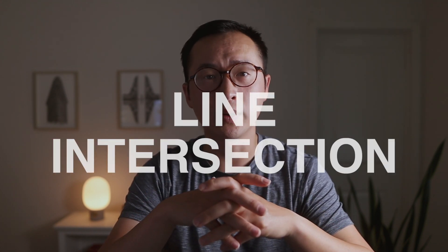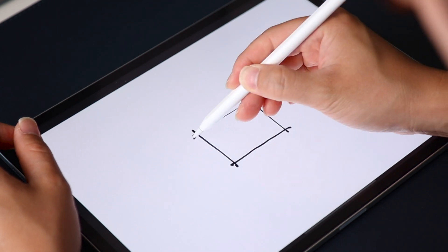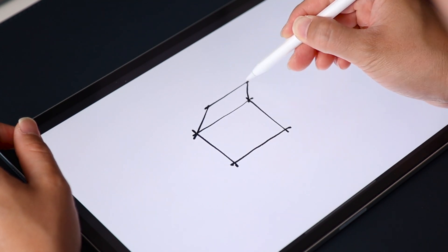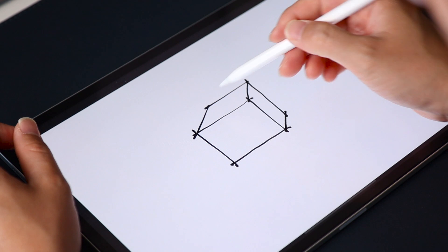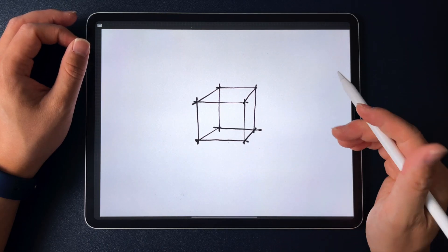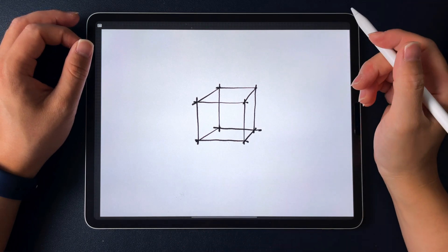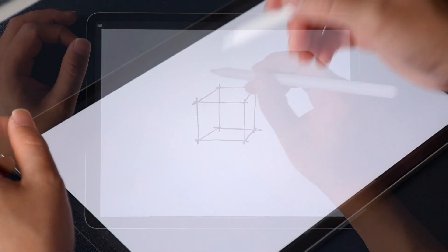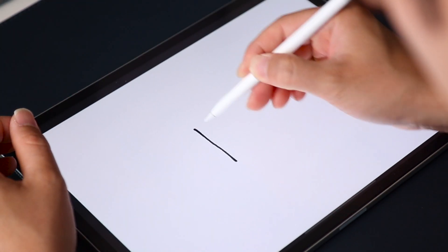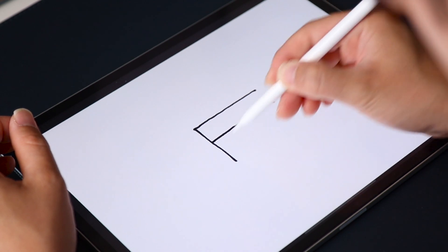Tip number four is an easy one you may have heard before: crossing your lines at intersections just a bit. Doing so will make your drawing look sketchier, which is what we want from a sketch — to suggest the design is still in process with room to grow and change. I think the sketchier the drawing is, the more there is to imagine. I sometimes see beginners putting too much effort into connecting corners and edges, making their sketch look polished, which actually has the opposite effect.